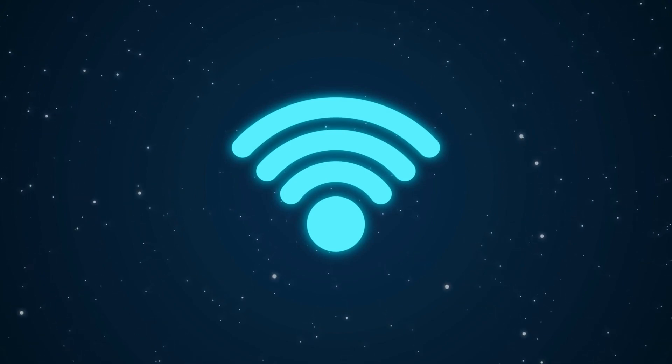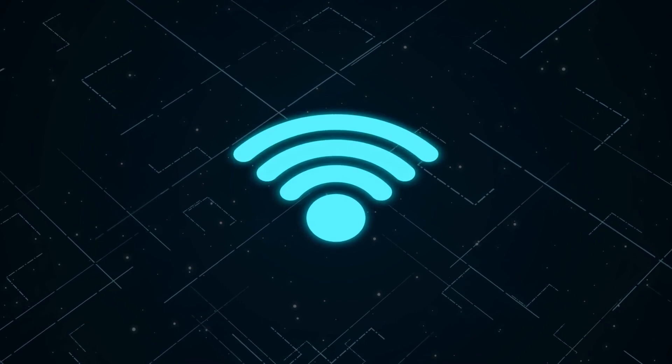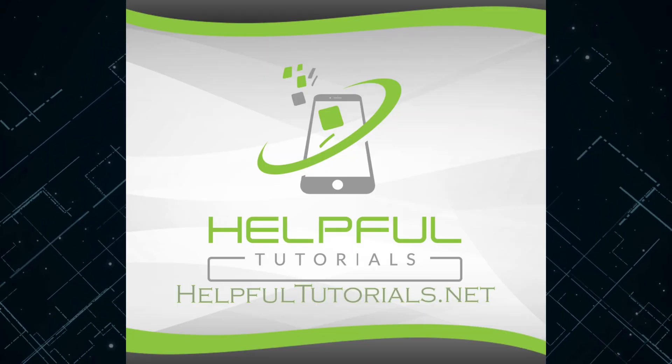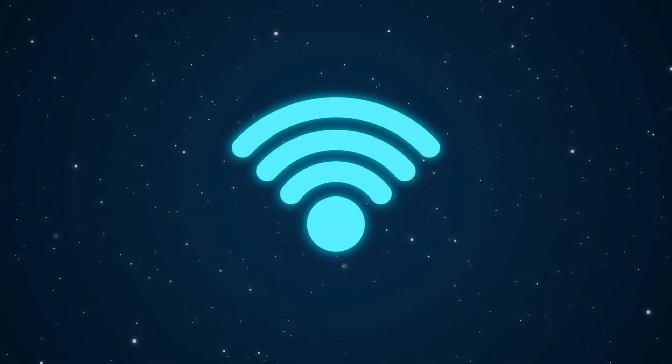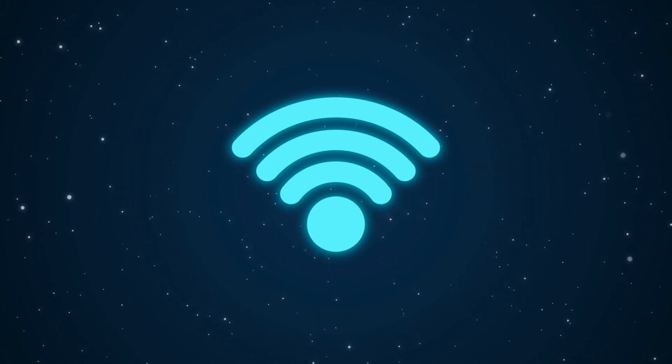If you're looking for more awesome tips and tricks, I have a tips and tricks video on my website HelpfulTutorials.net — it's completely free and it's a really good video. Also, here are some other videos I really recommend. Thanks so much for the view!